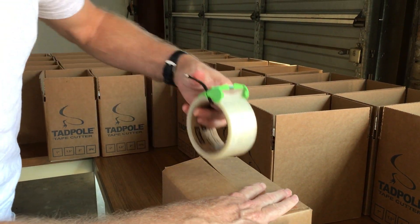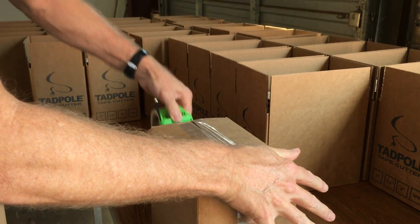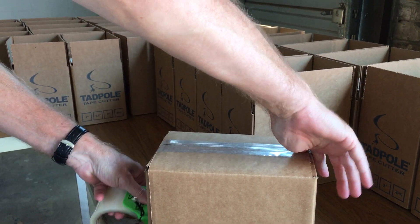Just close the box down, hold the Tadpole on the lid, slide it back. Boom. It is so easy, guys. Just take your thumb, pull here, and then pull down and cut. It's that easy.